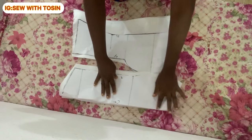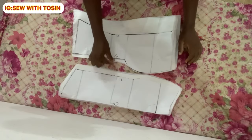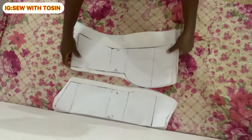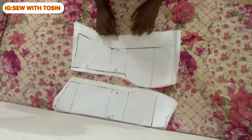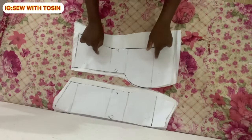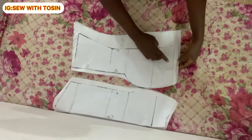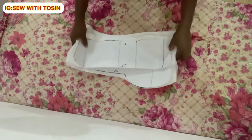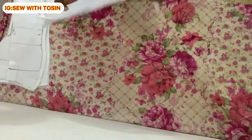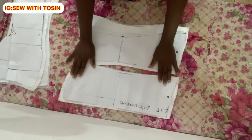I repeat the same process for the back: place the back pattern on the main fabric, add two-inch allowance on the shaping side and half-inch allowance on all other sides. Then cut out the lining for the back as well. We are now done cutting all pieces — both main fabric and lining for the front and back.